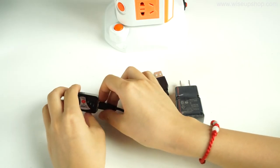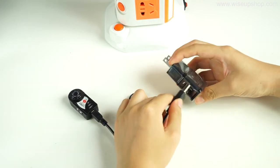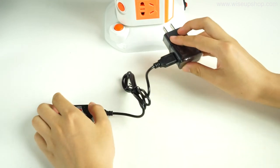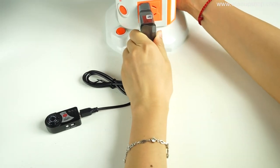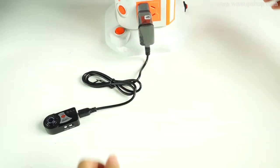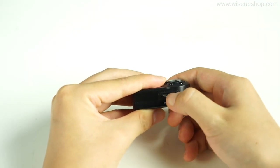Connect the main DV to the power socket using the USB cable and power adapter. In this way, it can work 24/7 and even when the power goes out, it can still record video locally. Now, let's insert the microSD card and get started.